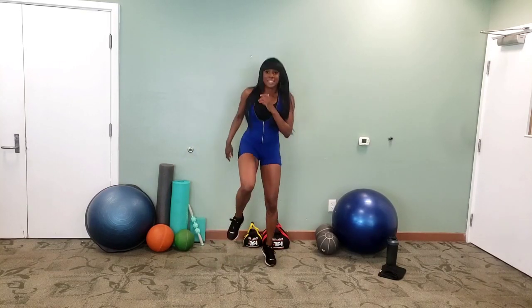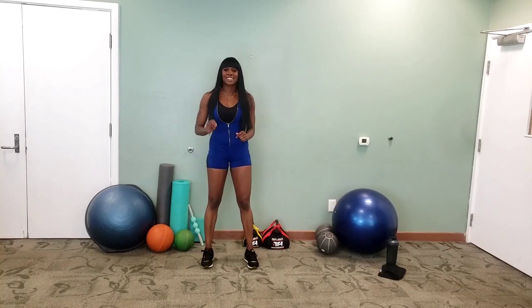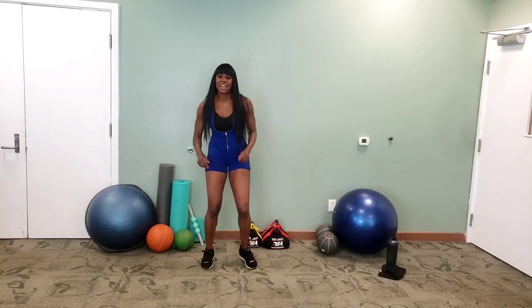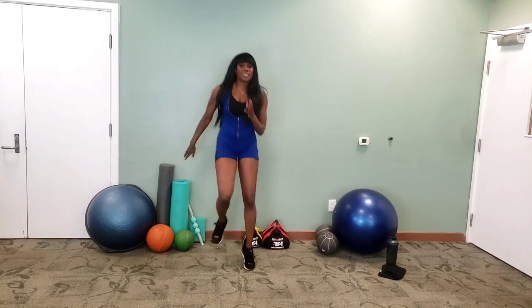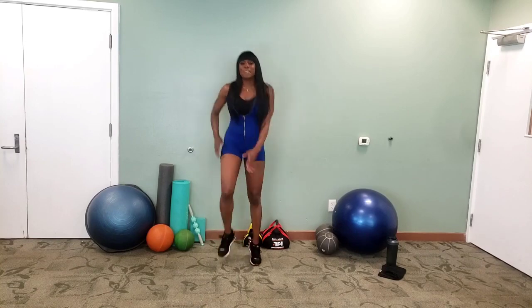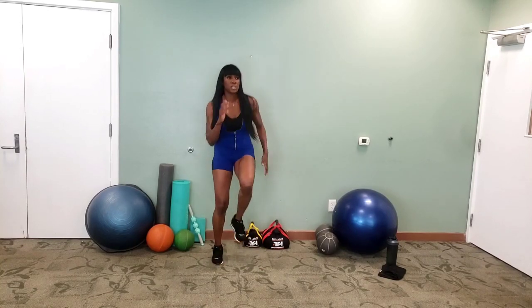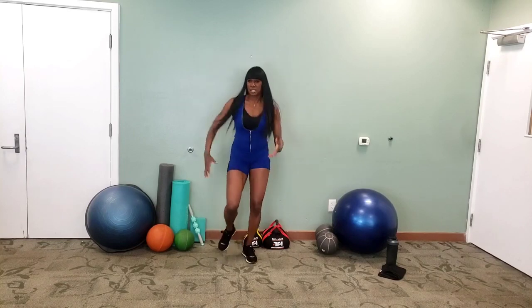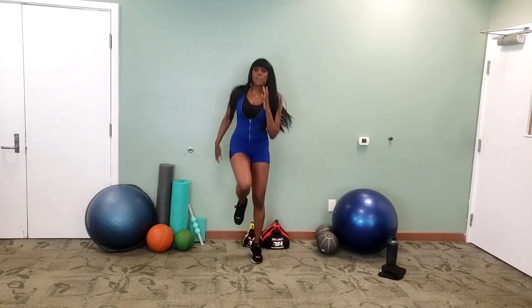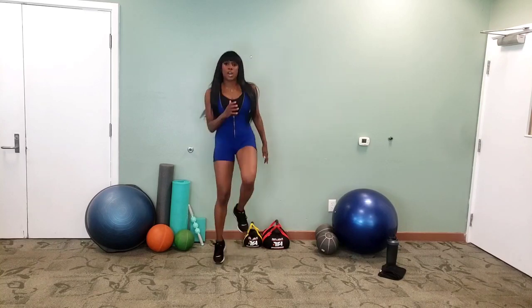Now we're going to be doing our side hops — and side hop, go! Opposite arm, opposite leg. Good job. Now this workout, we're going to be doing some upper body, some lower body, really getting your whole body sweating, moving, pushing out those toxins.